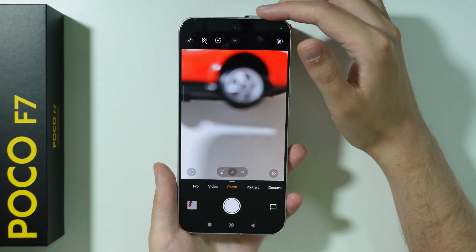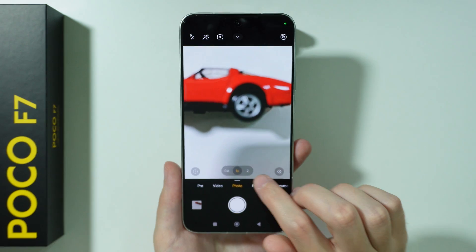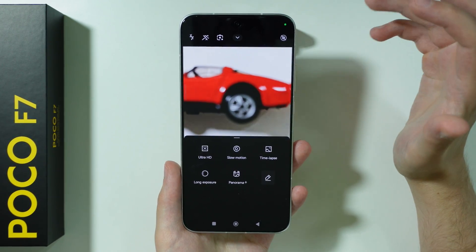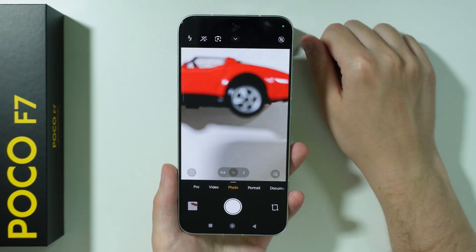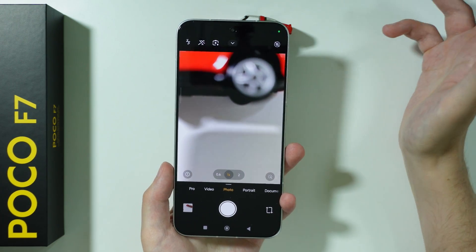If you want to take macro photos on Poco F7, what you need to do is use the photo mode. Unfortunately, there is no dedicated macro mode and there is no macro camera on the back of the phone, so we have to use the photo mode.